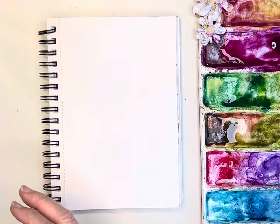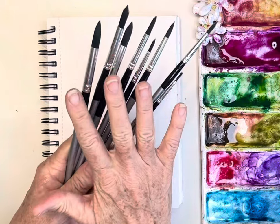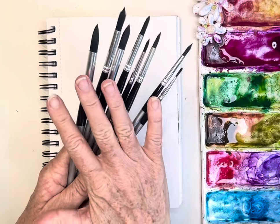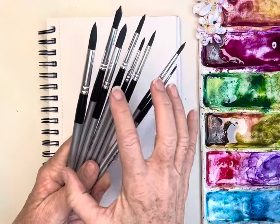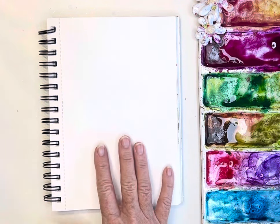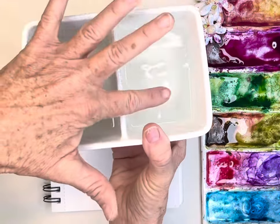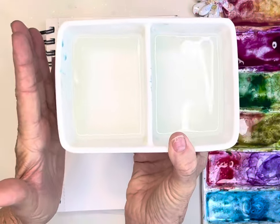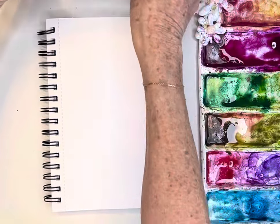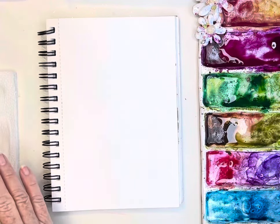Beginners, you can definitely use the Degato set if you've purchased it, because you don't want to make that investment into the Princeton brushes. This is a great little set — you get 10 for $17. Make sure you've got your wash water and your rinse water. This is my beautiful matte ceramic palette that I love, and I've also got my paper towel for blotting off my brushes.